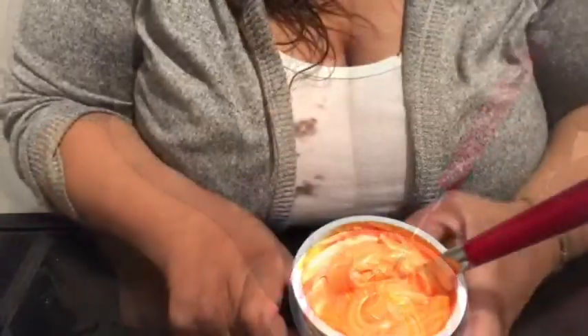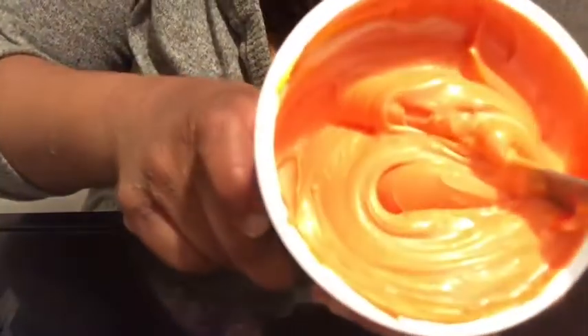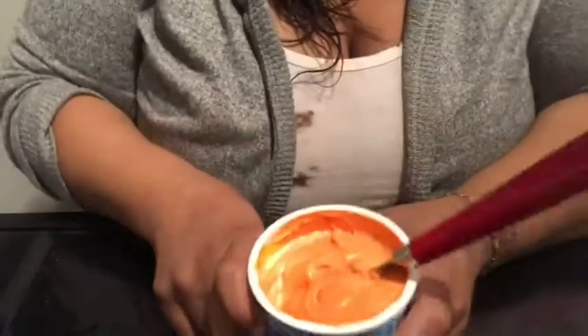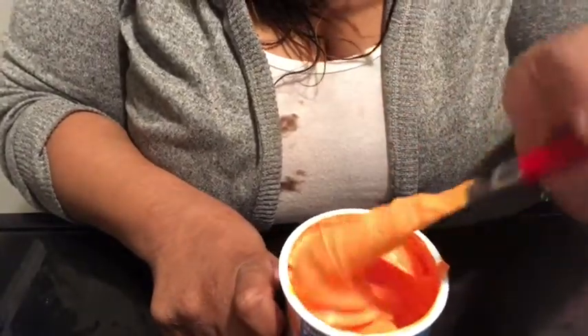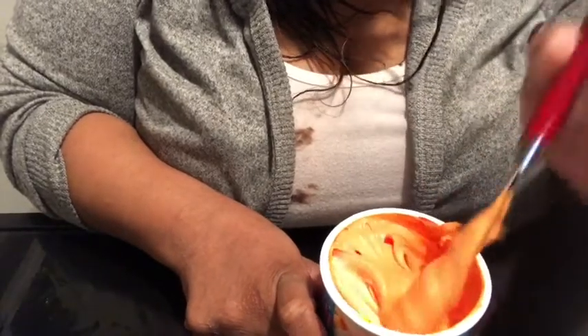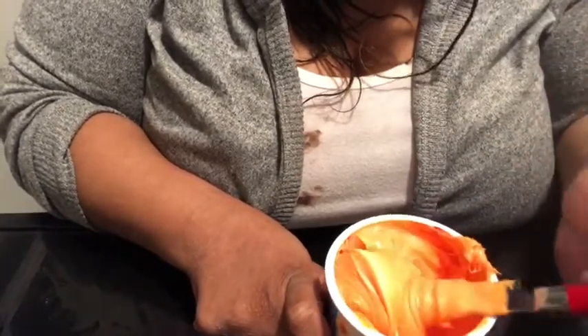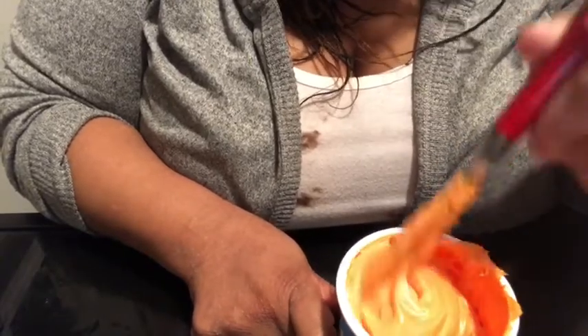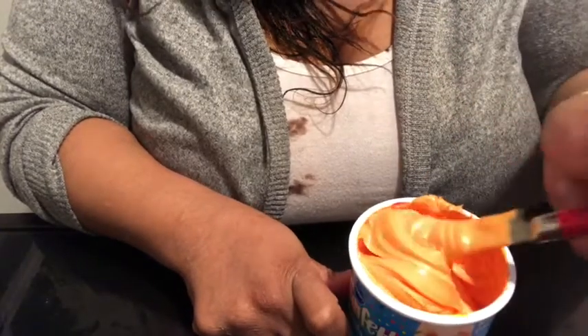Alright, here is our orange icing — we did pretty good! Make sure all of it's mixed in. We might have some hints of white in here as you can see, but for the most part we have the consistency and color we were hoping for. We're gonna finish letting the cakes cool and then I'll be back to ice and decorate it.